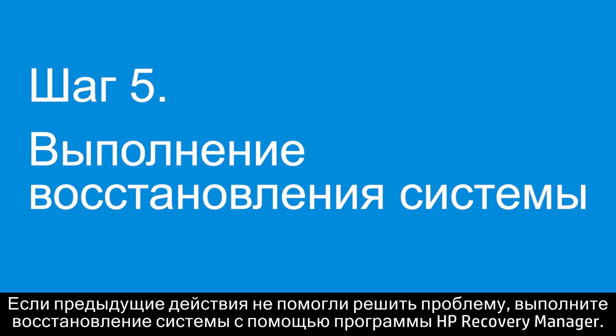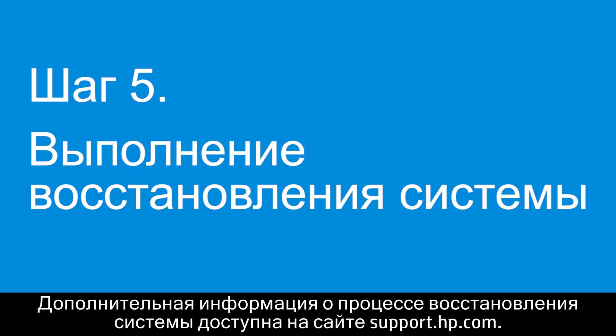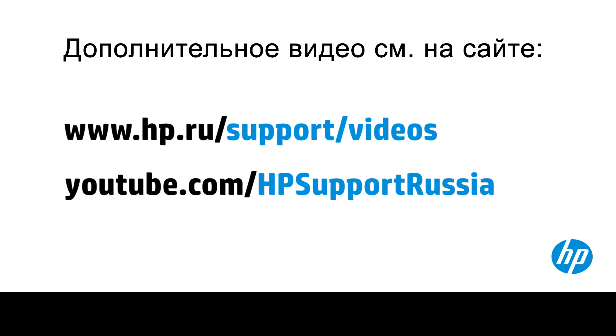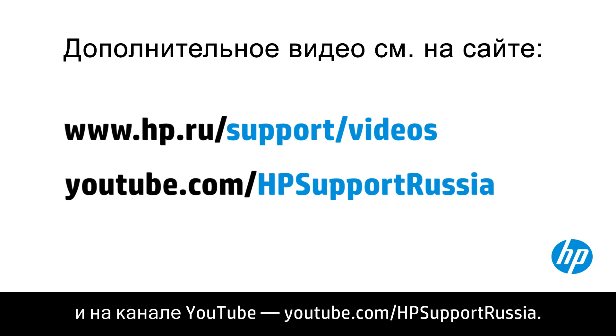If the issue is not resolved, perform an HP system recovery using HP Recovery Manager. Visit support.hp.com for more information on performing a system recovery. You can find additional helpful videos at hp.com/support-videos and on our YouTube channel, youtube.com/howto4u.